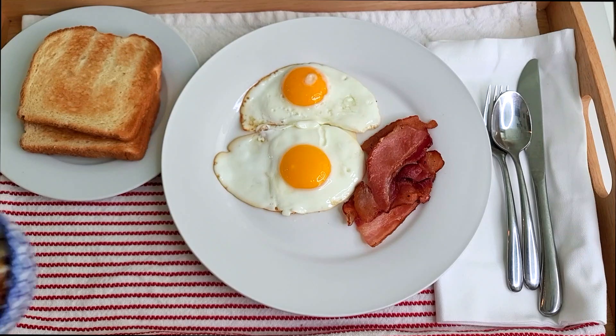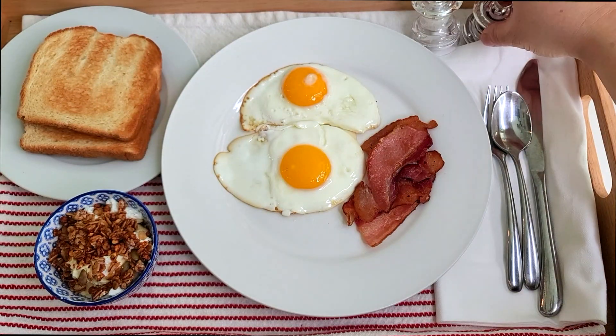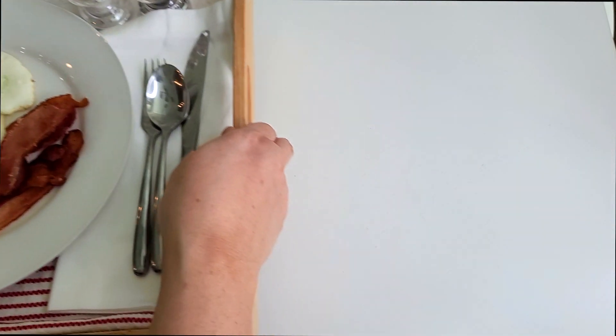In the mornings, my husband does like to make breakfast for everybody because he gets up early, but today I knew he had a meeting this morning. I'm trying to get him breakfast before his online conference, so I'm going to take this to his office.